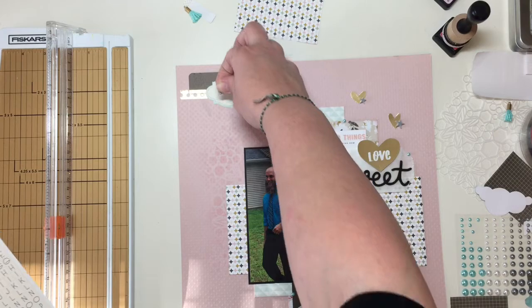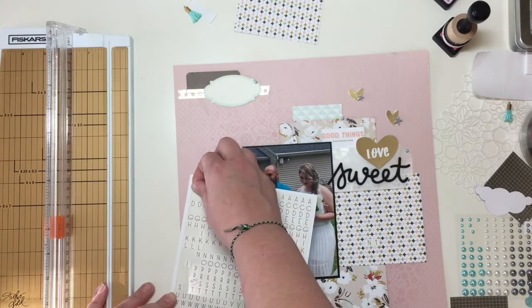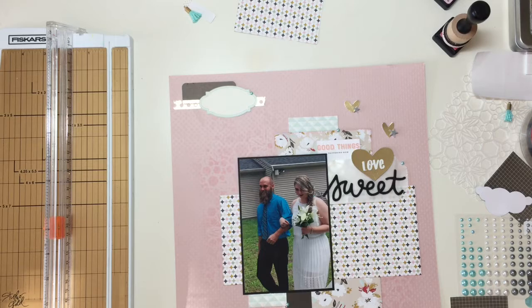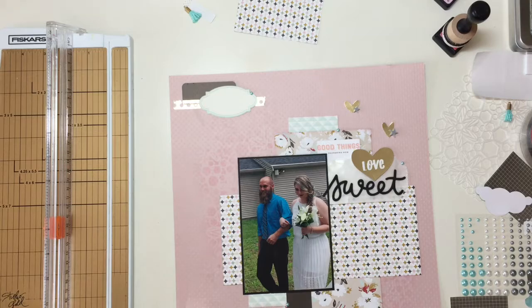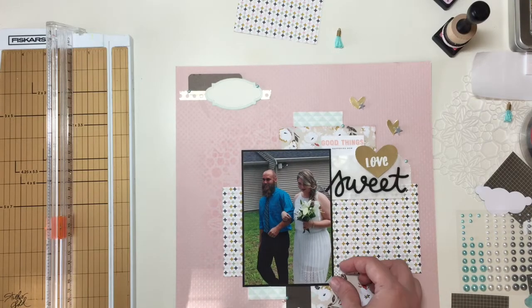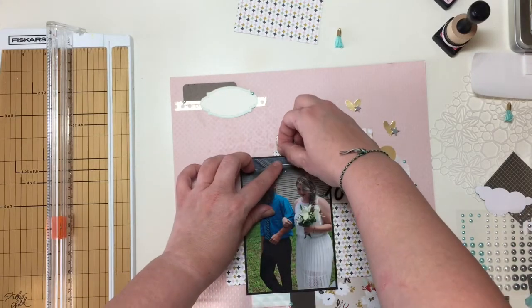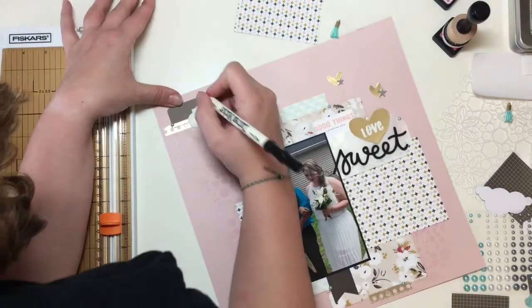I decide that instead of journaling down below, I'm just going to journal right up there at the top because it's taken me so long to figure out what to put up there and I really have no idea what else to do with it. So this is me taking off the letter stickers I'd already put down — I'm just going to go for it and write up at the top. I had pulled those pearl — they're not really brads — those pearl buttony type things and scattered them about the layout. And those four little enamel dots I was so sure I was going to use — I completely forgot about them until I was cleaning up, and at that point I said forget it. I did add this little teeny label with gold dots on it from a couple layouts ago when I had used my Minc machine to foil something.